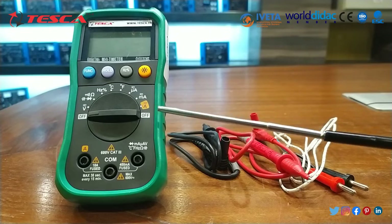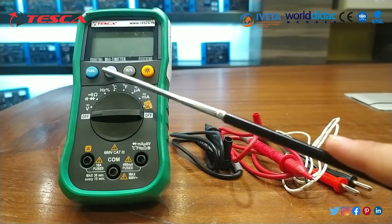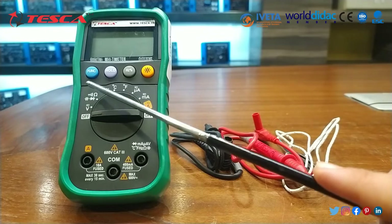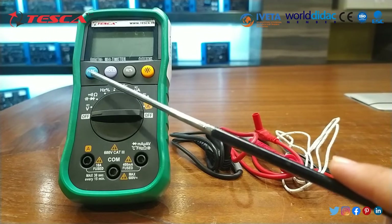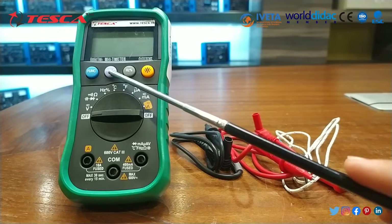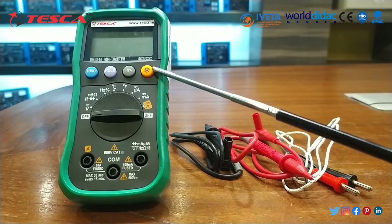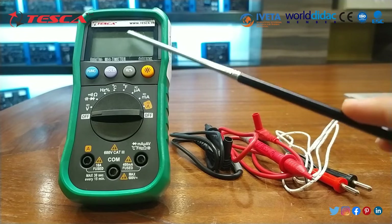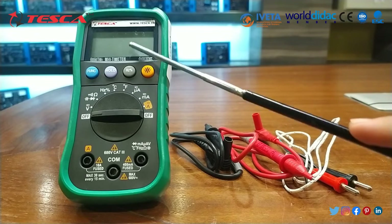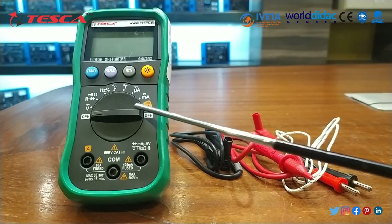This is our digital meter and it is of 3 and 3/4th digit. These are different functions — you can set DC, AC voltage, DC, AC functions. This button is used to hold the value, it is 4 Hz in percent, and this is the backlight. If you want to have a backlight on this LCD display, press this button. This is a controlled knob.